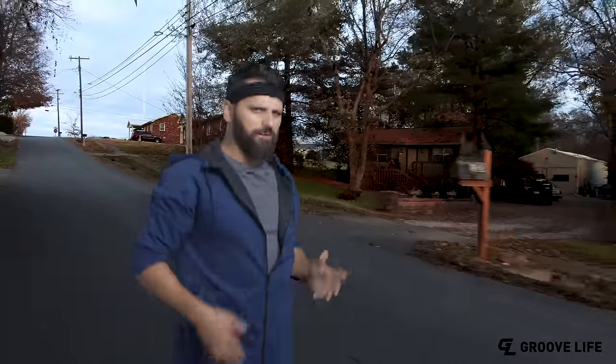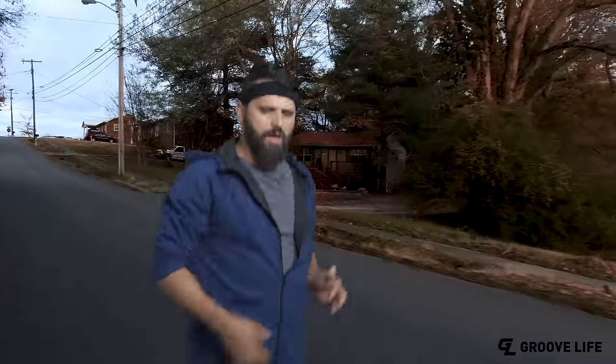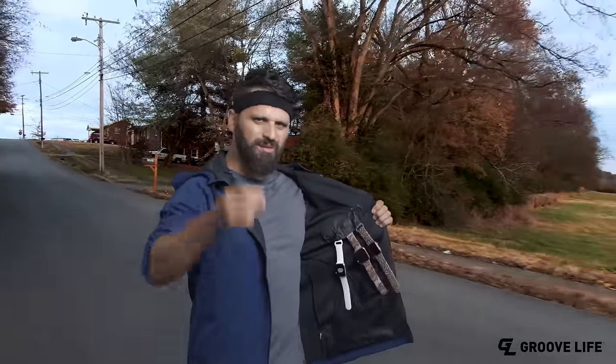Hey, if you work out a lot because you're an Instagram famous model like me, you should check out the new Groove Watch Bands. These things are awesome.